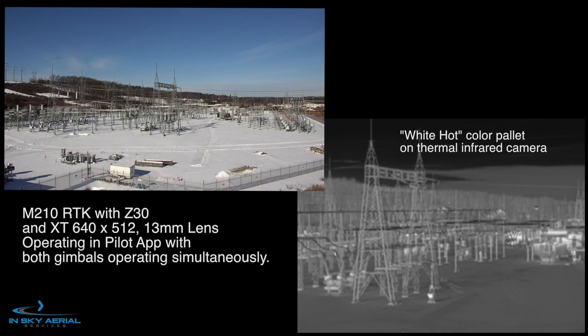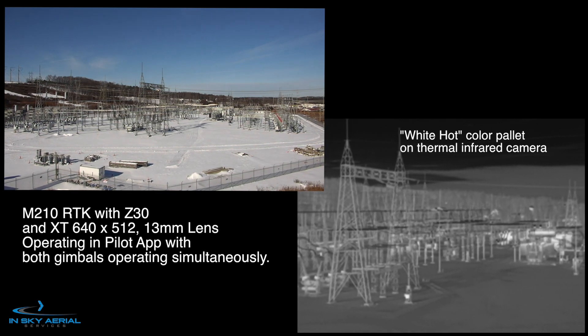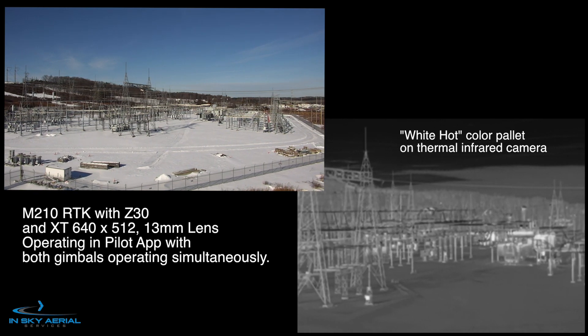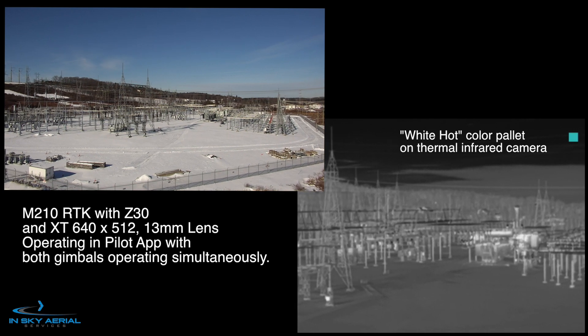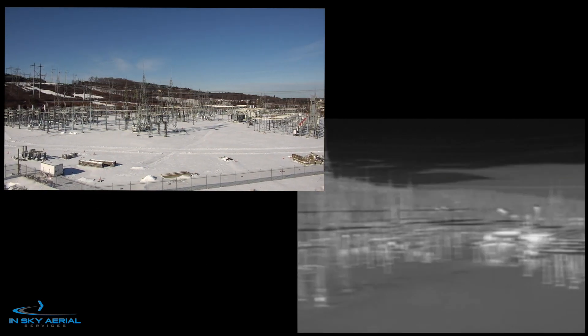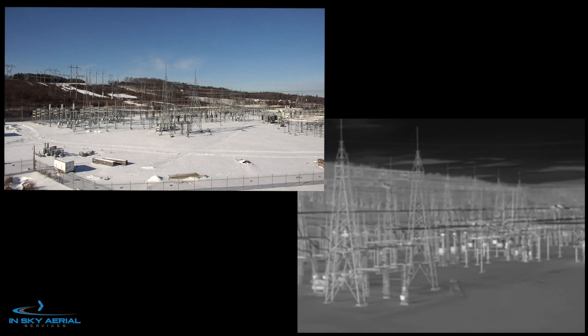You can see we're running both cameras, the Z30 and the XT simultaneously. You'll notice that the XT on the right will get a little jumpy — this is an anomaly with the camera itself. It should be pointed out that both of them are not quite synced as far as the film clips and require some post processing.